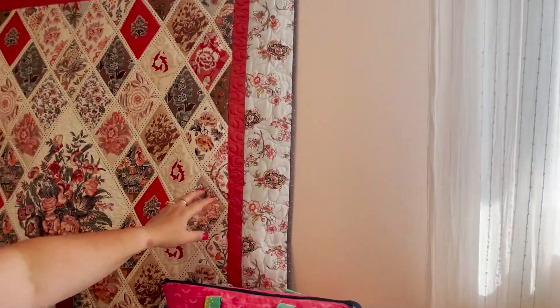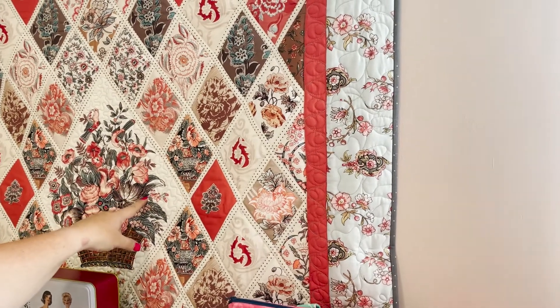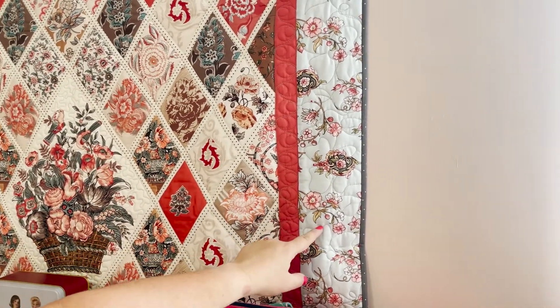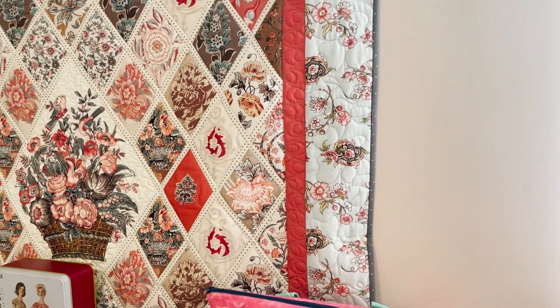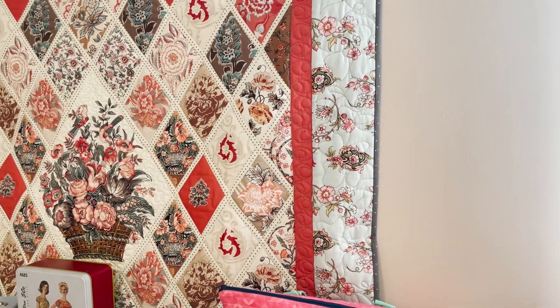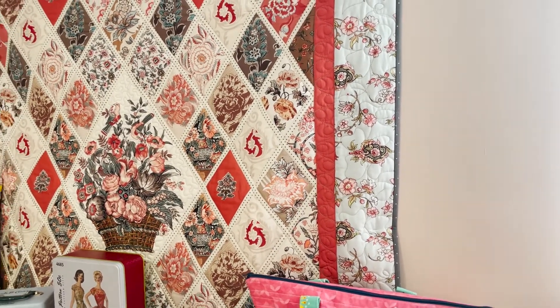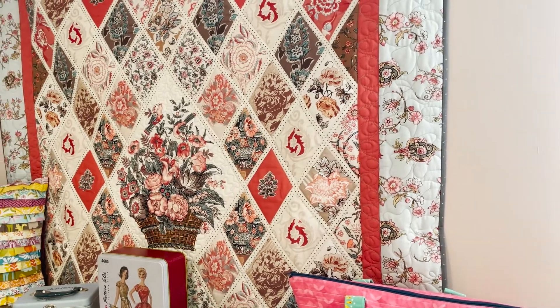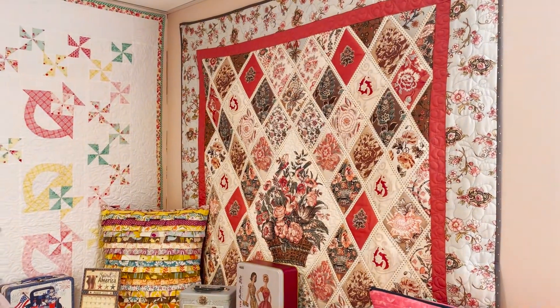Robin shows another quilt where she used a combination approach - she put it on the quilting machine and basted it, did some sections on the long arm, and then did the straight lines on her domestic sewing machine for more control and precision. This quilt went to Garden of Quilts.